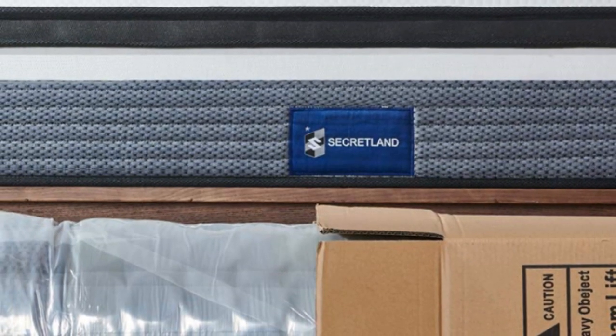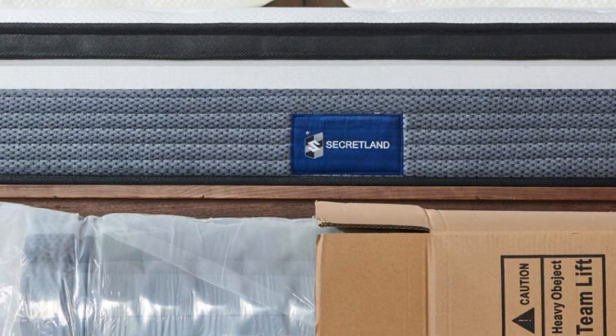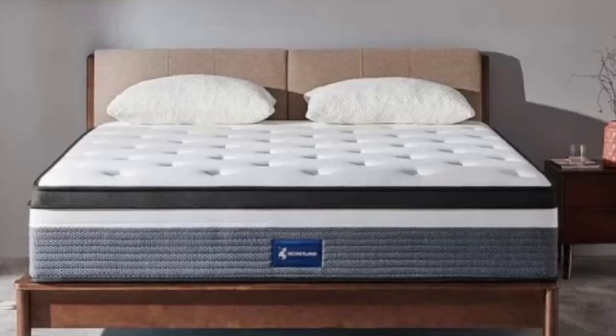And if you're concerned about what your mattress is made of, the Secretland Mattress is made completely of certified safe and eco-friendly materials. It's perfect for the environmentally conscious shopper.